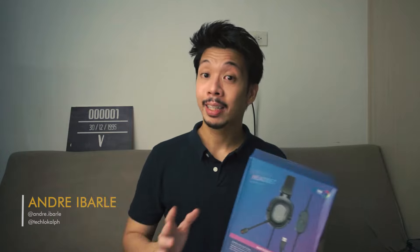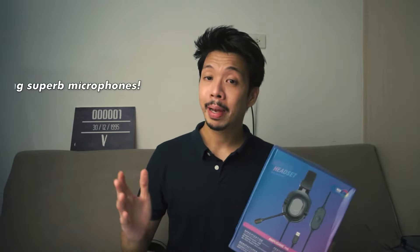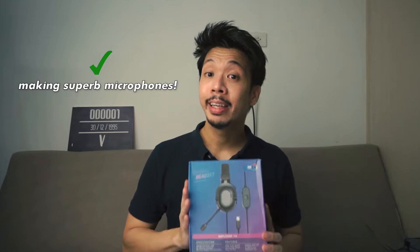You've probably heard about this brand, Fifine, as it has been so popular nowadays with the rising demand for affordable and great microphone options. Originally making superb microphones, this brand has been gaining a lot of popularity with their products, and they now venture into making headphones. So let's see if they can also deliver in this category.